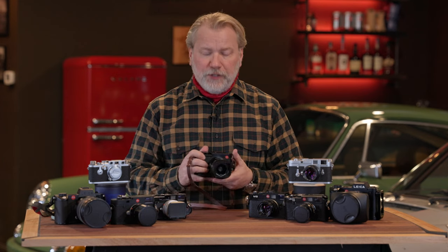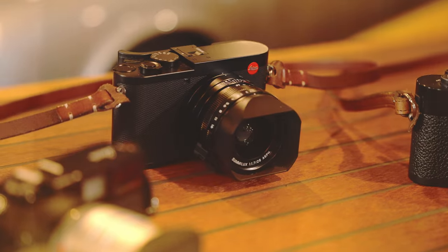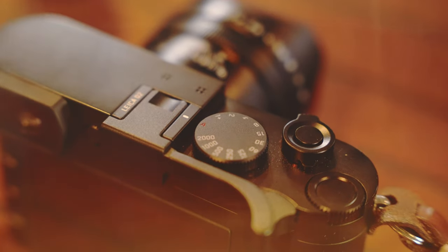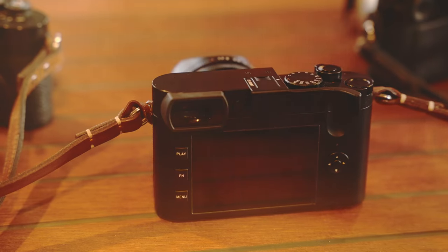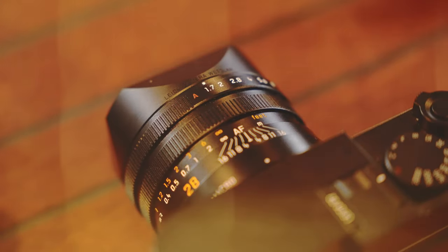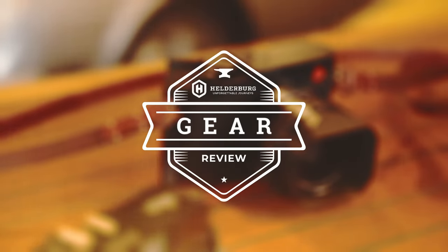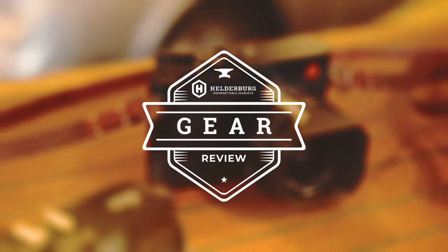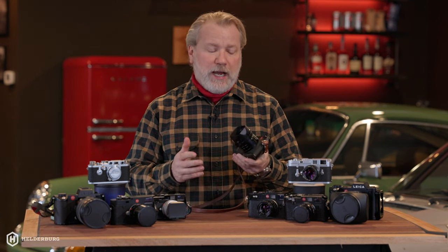Welcome to another Helderberg Gear Review. I'm Paul Potratz, and today we're going to talk about the Leica Q2, but let me give you a little history and background.